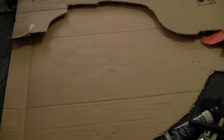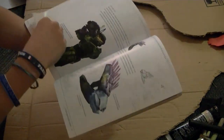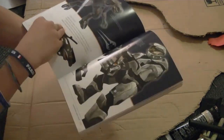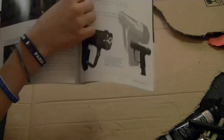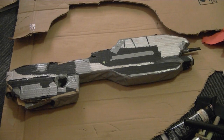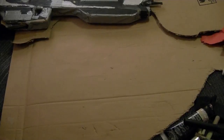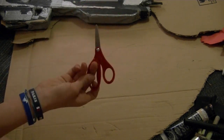First, we're going to take our cardboard and take a picture of your assault rifle — like right here — or maybe you're redoing it like me. You want to trace it out, so I'm going to fast forward it. Once you have your outline, you want to cut it out — I don't know if you can see it right here — but cut it out with your scissors, hopefully ones that are better than mine.